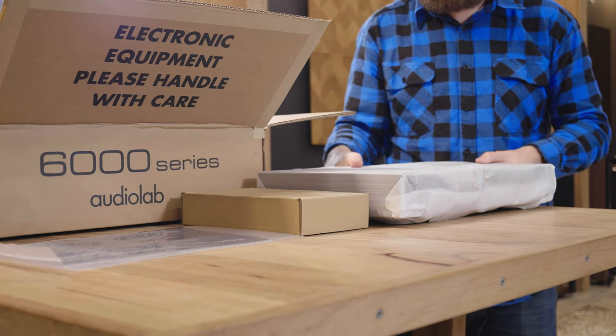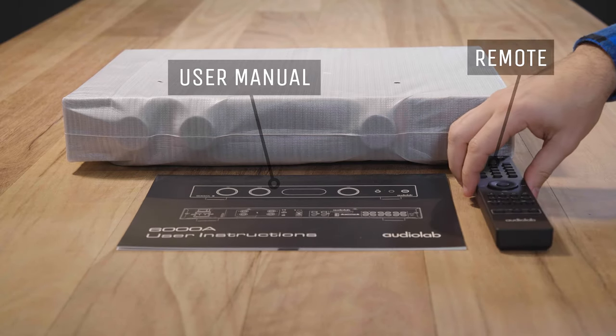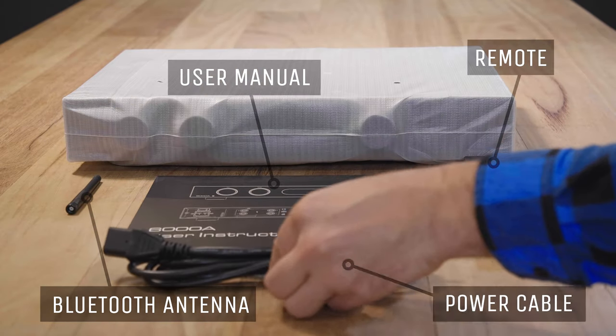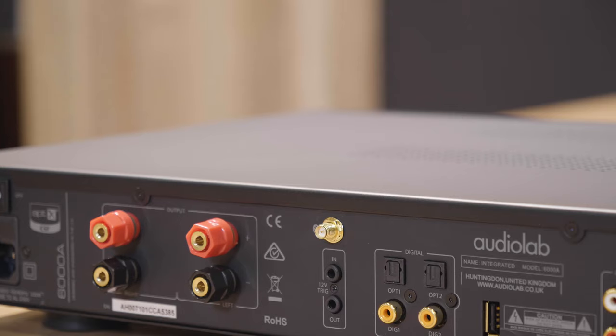AudioLab has turned to the ES9018 Sabre 32 reference chip family to perform digital-to-analog conversion. This utilizes ESS Technology's 32-bit Hyperstream architecture and time domain jitter eliminator to deliver ultra-low noise and high dynamic range.